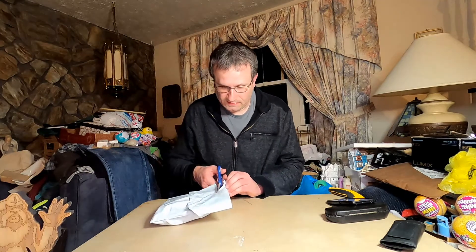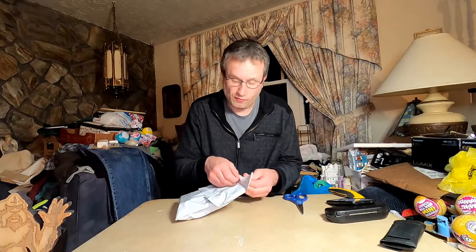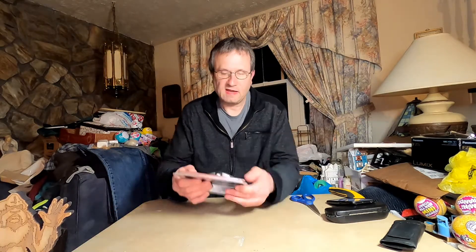I bought this — simple unboxing. I bought this with no money. I should say it's old-new: something old and something new. It is a SanDisk Compact Flash Type 1 and Type 2 card reader.